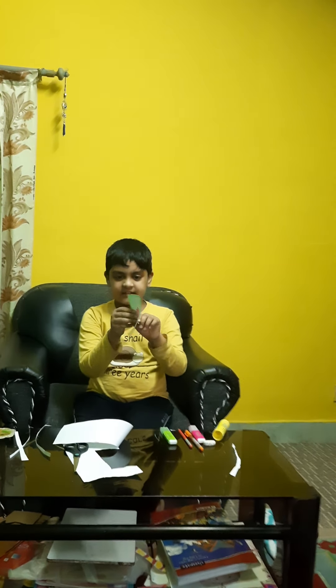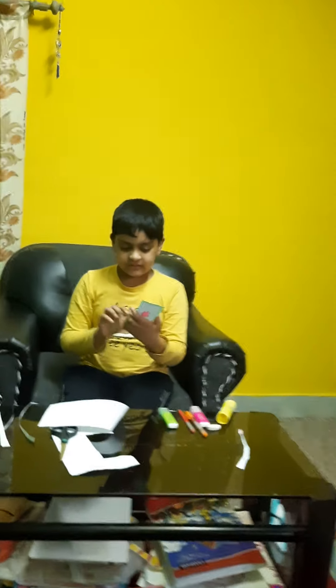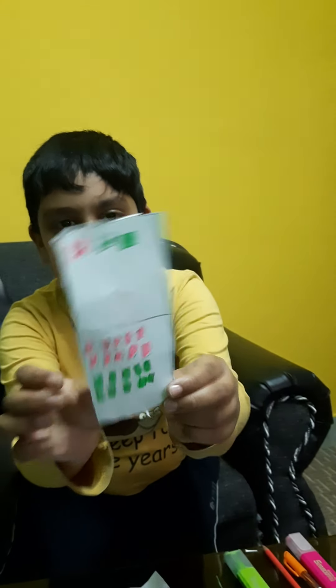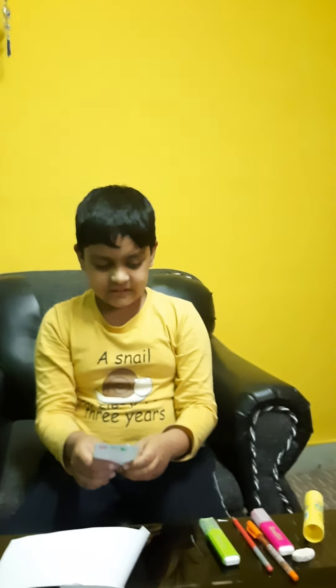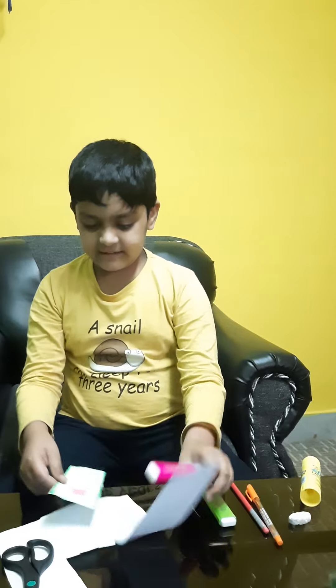Here is our phone — now I'm going to show you it closely. You can't really see 'iPhone' but I did write it. If you want to see it clearly I'm going to write it again with pink and show you.